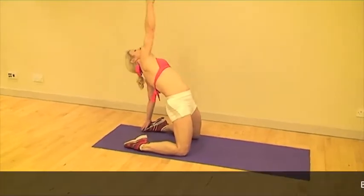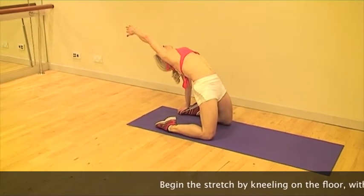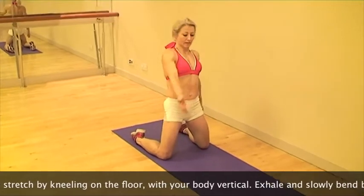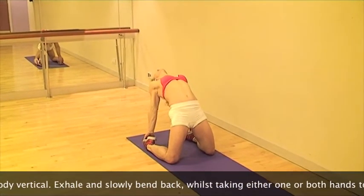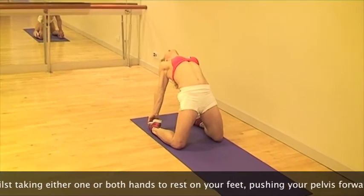Begin the stretch by kneeling on the floor with your body vertical. Exhale and slowly bend back whilst taking either one or both hands to rest on your feet. Allow your head to look upwards whilst pushing your pelvis forward in order to increase the stretch in your abdominals.